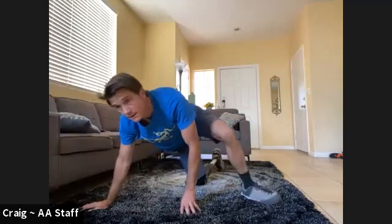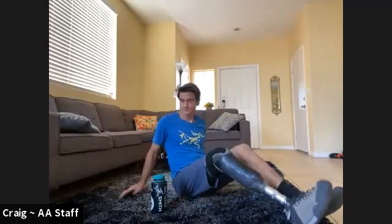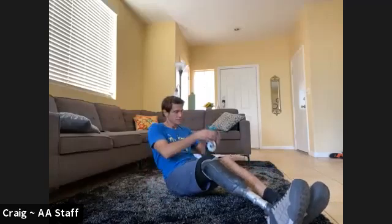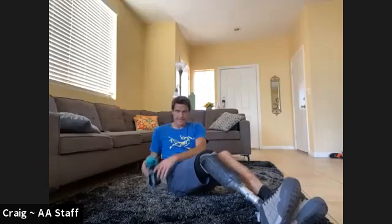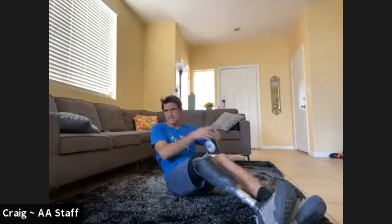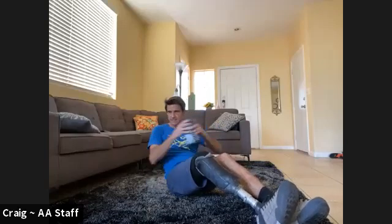Lovely. Okay, Russian twists — or holding that front crunch the whole time. Here we go, ten on each side. One, two, three, four, five, six, seven, eight, nine, ten, eleven, twelve, thirteen, fourteen, fifteen, sixteen, seventeen, eighteen, nineteen, twenty.